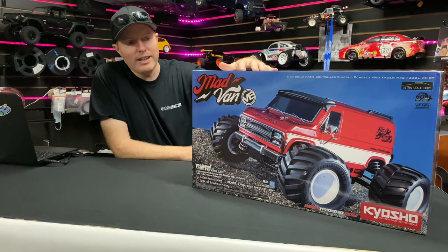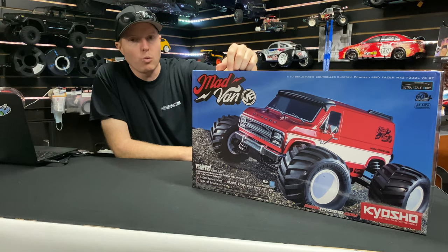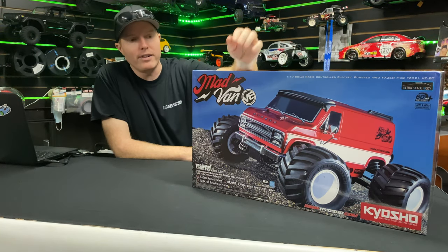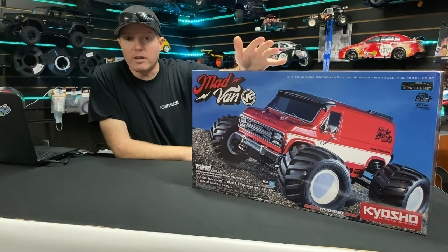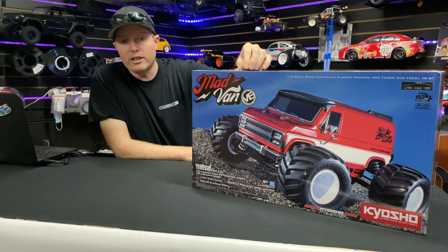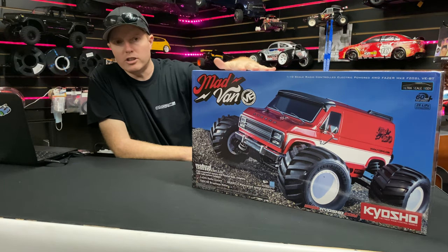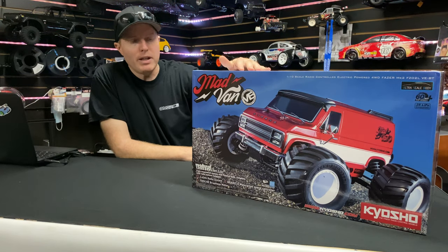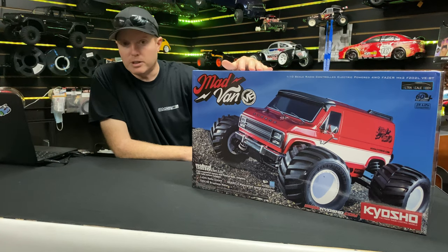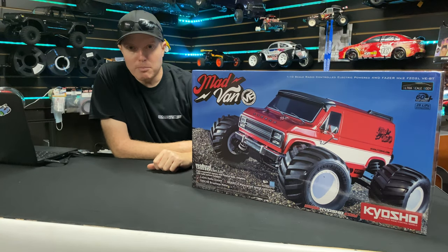If you're looking to get one of these, you're going to need some extra components to get it working. You're going to need a charger and a 2S LiPo battery. You could run it on NiMH — just read your instructions to make sure you set things correctly, putting it into NiMH mode or LiPo mode. By default it should already be on LiPo mode, meaning it's going to shut the car off after it hits a certain voltage to protect your LiPo battery.